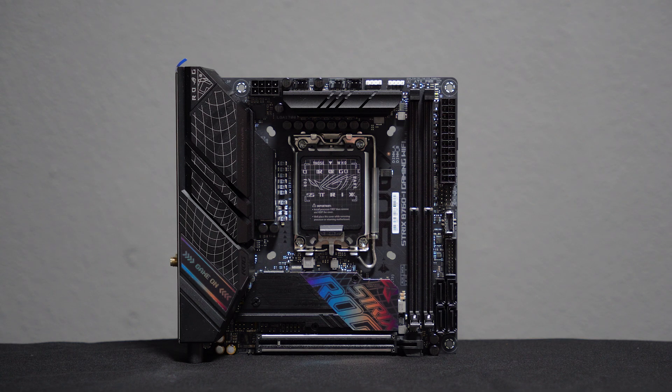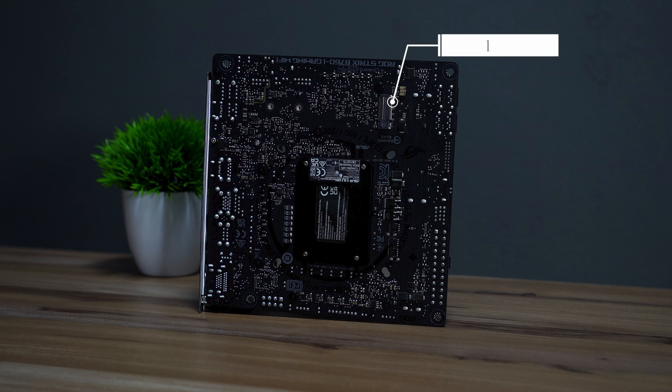You also get one PCIe 5.0 slot and two M.2 storage slots — one hidden under the front cover, and the other on the back of the motherboard.